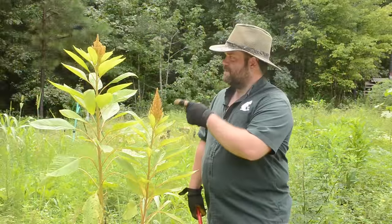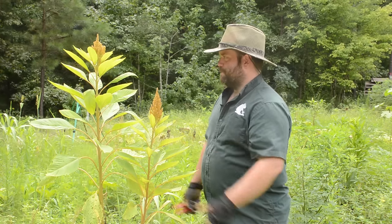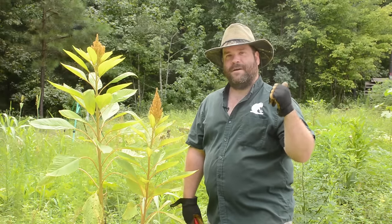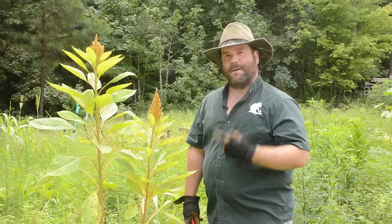Hey everybody, this is amaranth and the only two plants that we planted that actually grew. But somewhere behind me in this field should be a ton of pumpkins, other squashes, and melons that are ripe for the picking, so let's go get them.